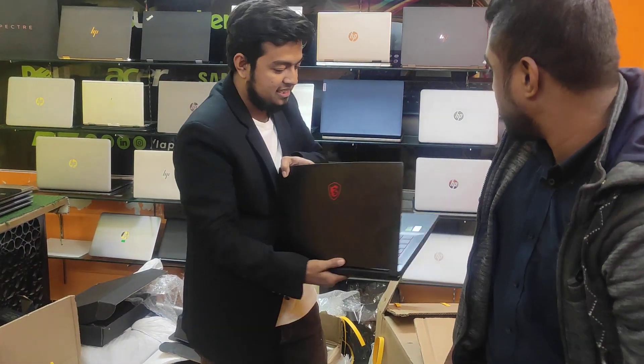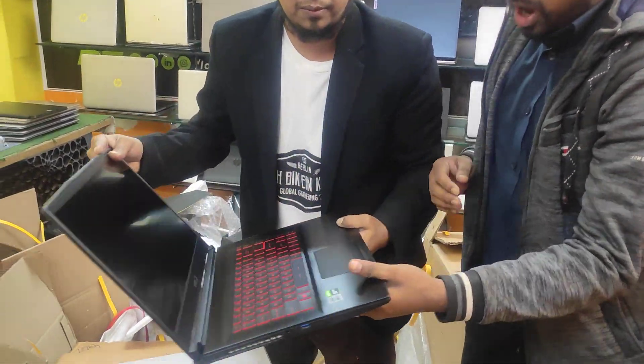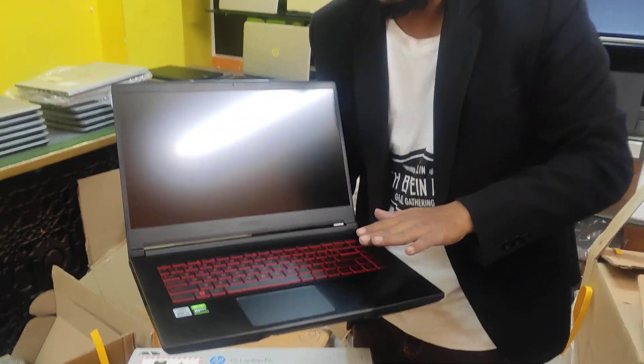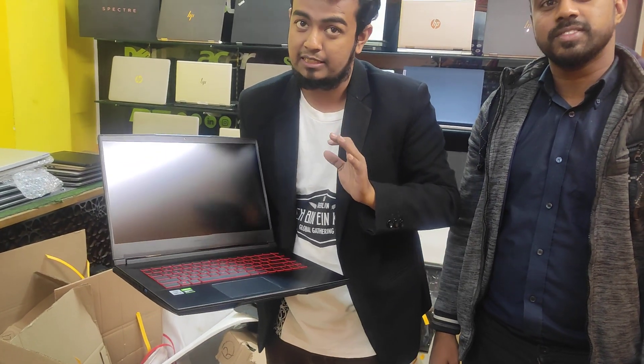This is the GTX 1650. I am doing it right now. What is the GTX 1650 model? I am doing the GTX 1650 model. This is an unboxing product.